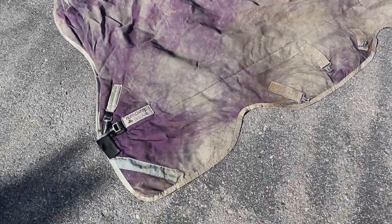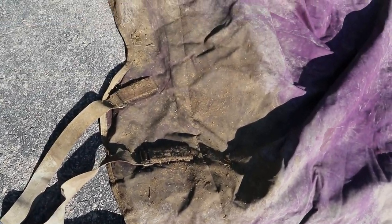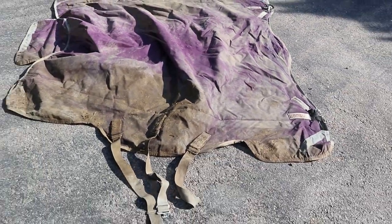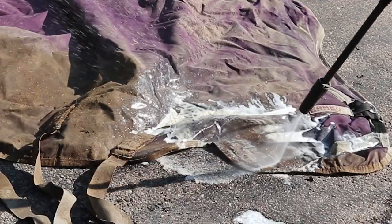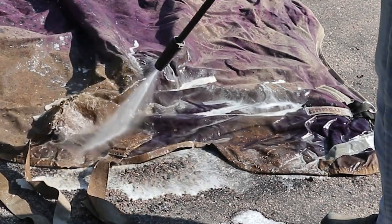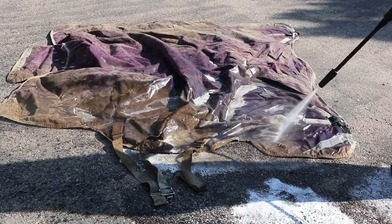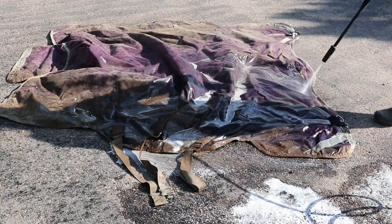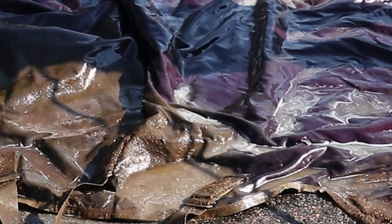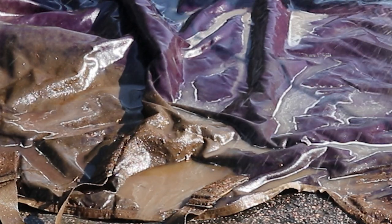This is Pleasant's winter blanket and you can see it is pretty grody — that's pretty disgusting. I want to clean this up before I put it back on him this winter. To wash your horse blankets, you really don't need too much: you need a pressure washer, some soap, and some waterproofing materials.